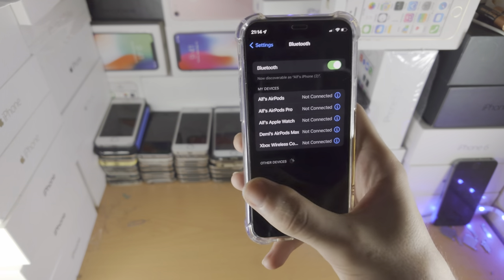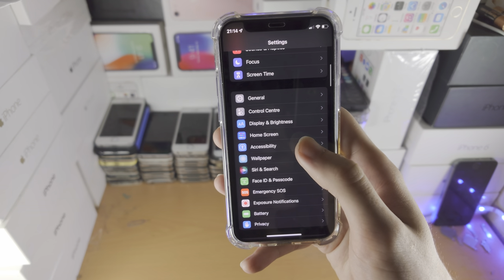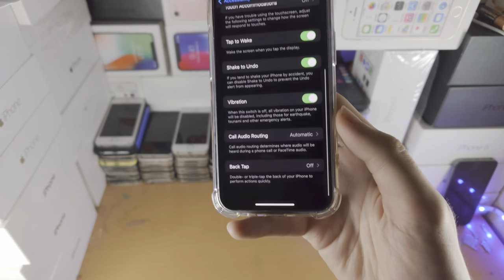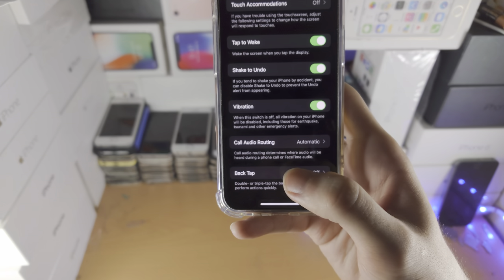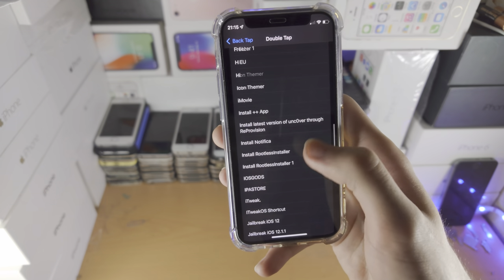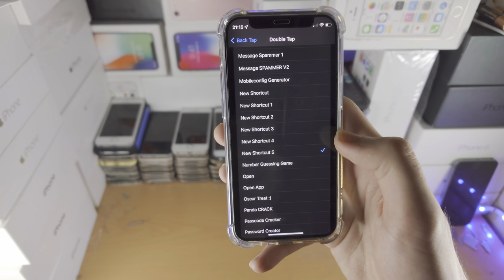We can also go to the Settings app. Find Accessibility, then find Touch, then find Back Tap. If you don't have this option available, then your iPhone won't support this trick. Tap on Double Tap and scroll all the way down until you see your new shortcut or whatever you named it.